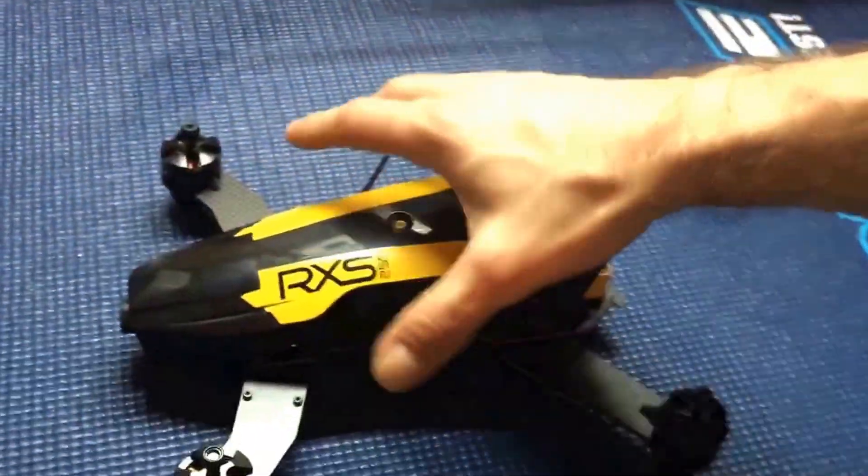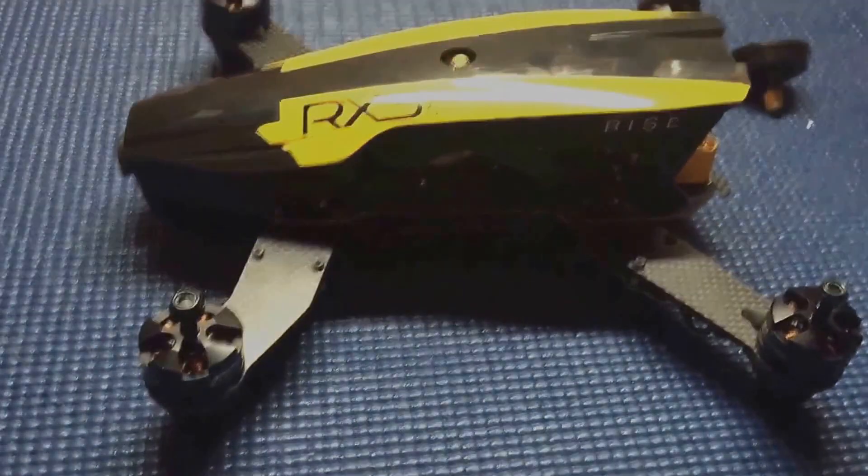Alright guys, so that's the RX-S255. Please like, subscribe, and leave a comment below.